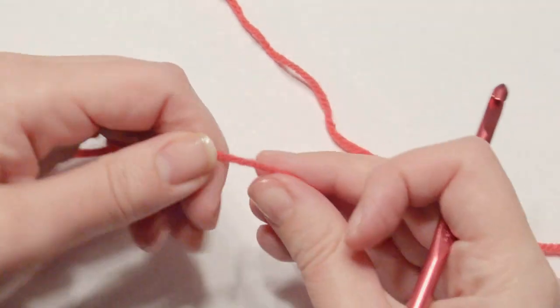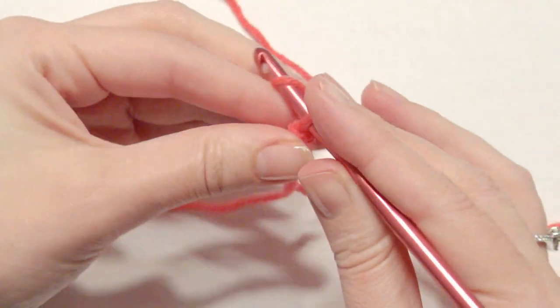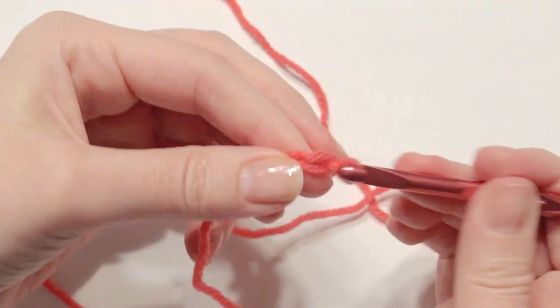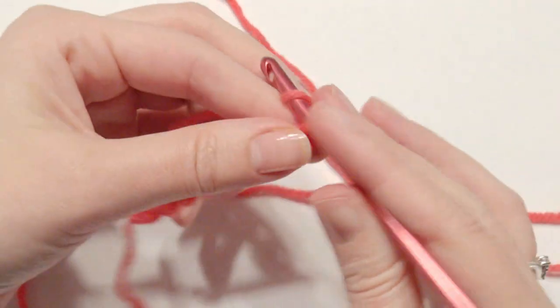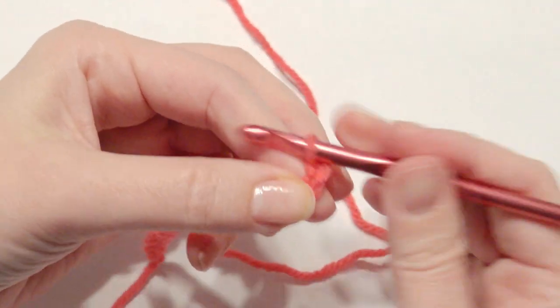I am going to do a sample of a chain count of 31. I am using an I hook — I said H but this is an I hook. It doesn't really matter what type of hook. I do recommend anywhere from a G, H, I, or J, just depending on how big you want the basket weave stitch to be. This is done in multiples of 8 plus 7.